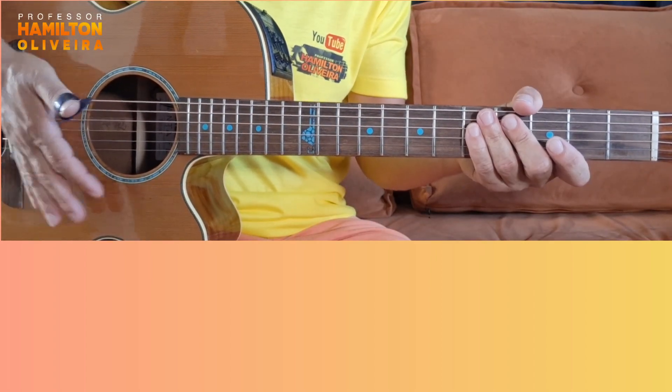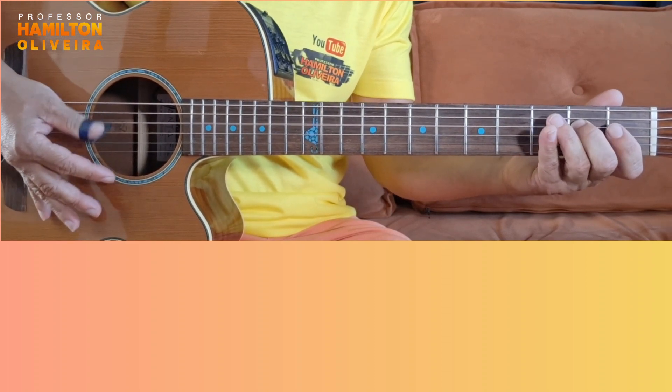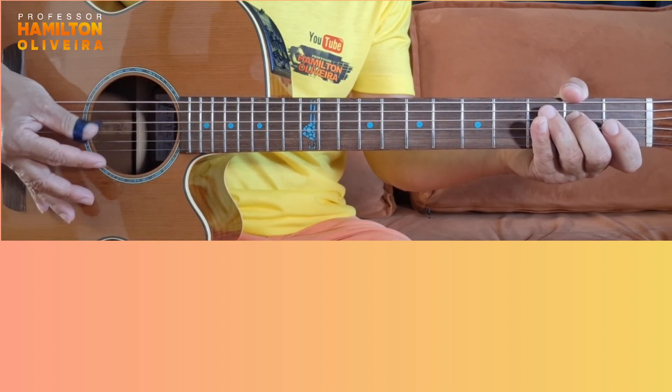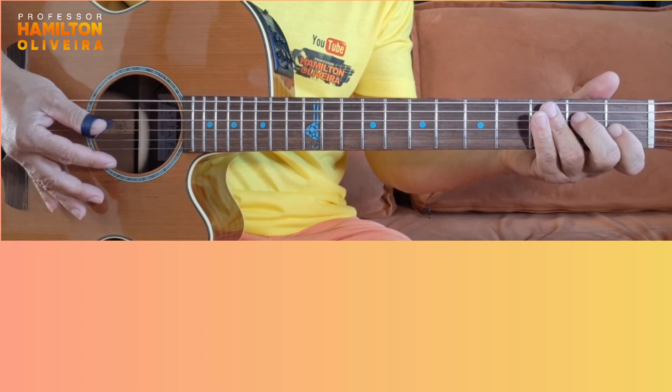Close to the bridge here, behind. Very close to the cavalete — the bridge. You rest it and you play. Then you get the muted sound, you see? But it's not to press everything down to mute it all completely. Just until the sound comes out like this — you see? The sound has to be like this.